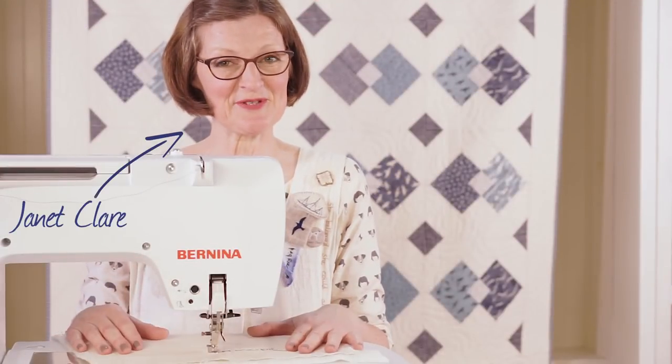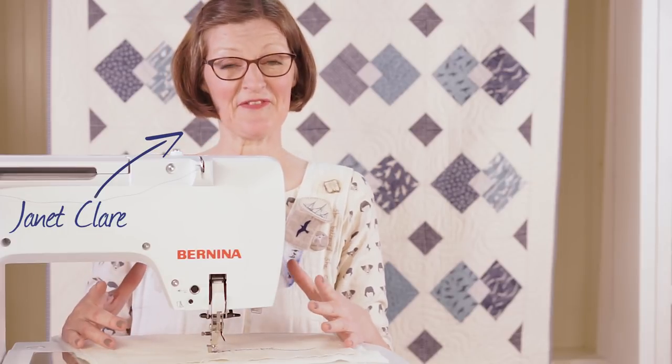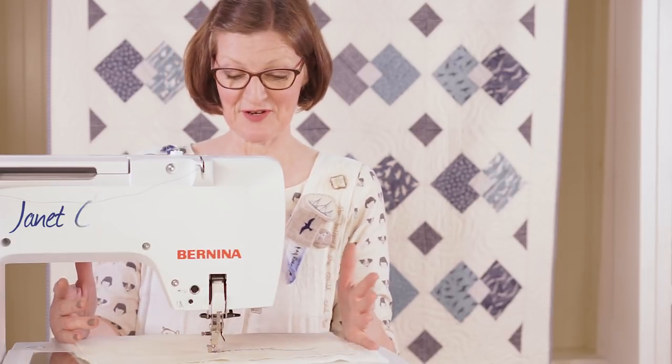Hi, I'm Janet Clare. I'm here today at the Fat Quarter Shop to show you a little bit about my favorite technique, which is drawing with your sewing machine.